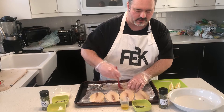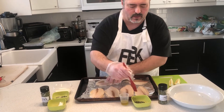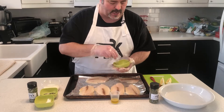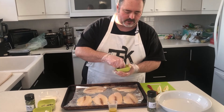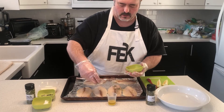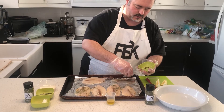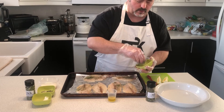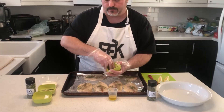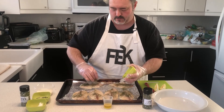Just like this, nice and easy. Now what I have here is one tablespoon of our creamy dill mix and I'm just going to lightly sprinkle that to cover all the fish. You can use a little more or a little less, whatever your taste is. I really love the flavor that this brings out in the fish, so I really like to throw it right on there.